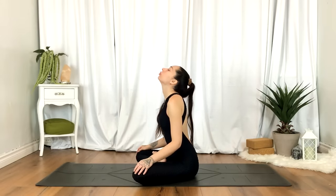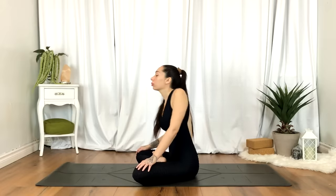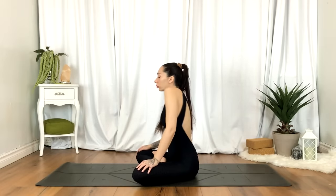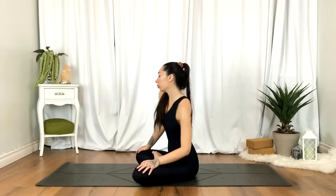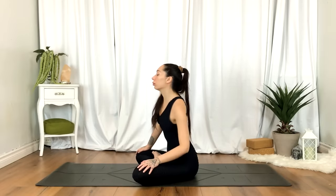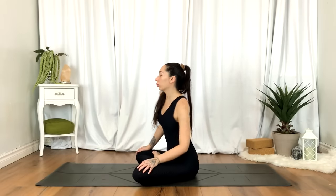We'll come back to center, sitting tall once again, and just begin to circle the shoulders, finding some movement here. We're working down the spine.